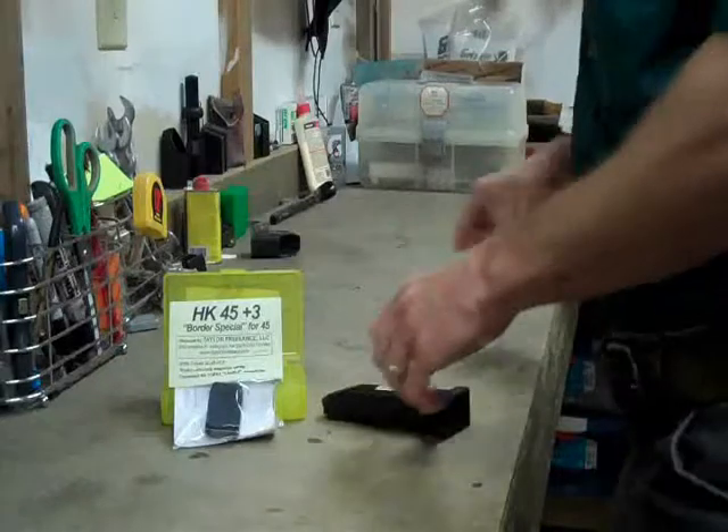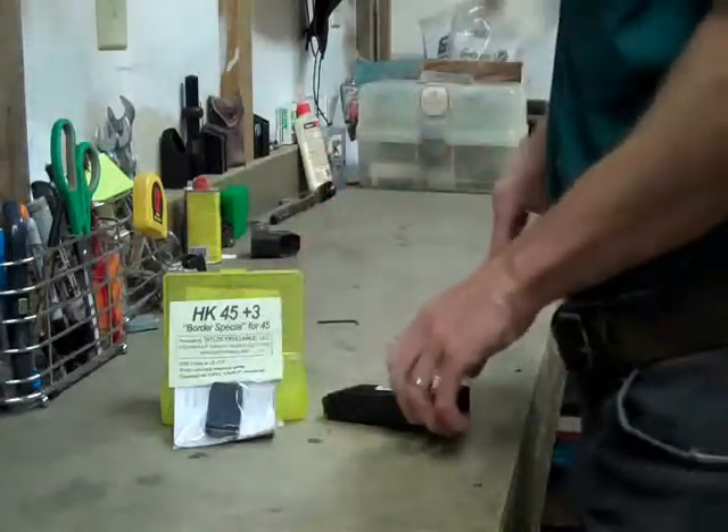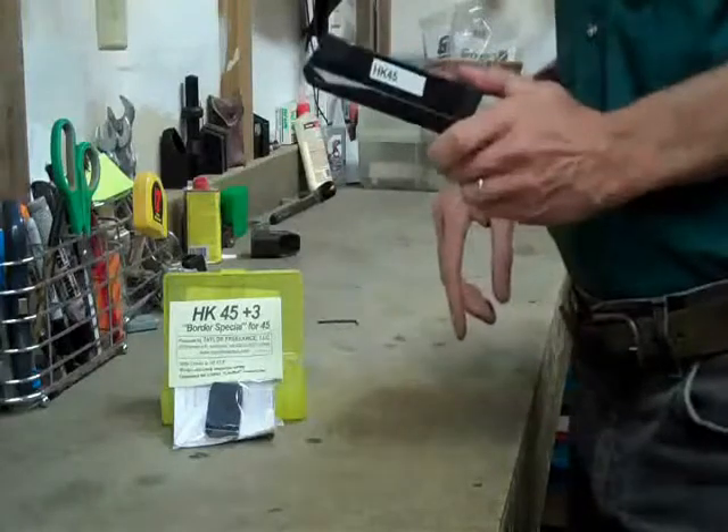Hello everybody, this is Robin Taylor from Taylor Freelance and we're going to talk today about the HK45 plus 3 and how to put it together. Here we have an HK45 mag and the HK45 plus 3.